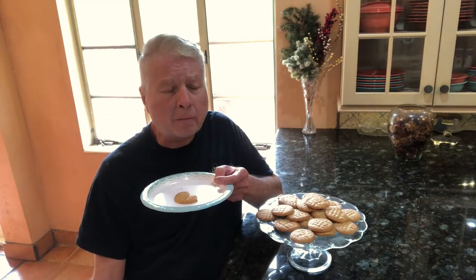Oh my god. Absolutely fabulous. I wouldn't change a thing. They taste like home. They really do. Fantastic.